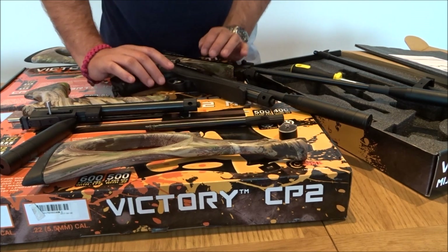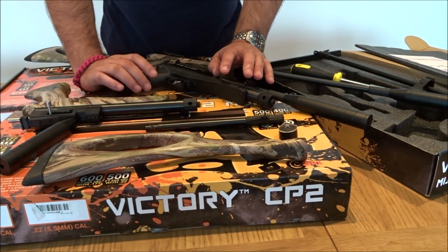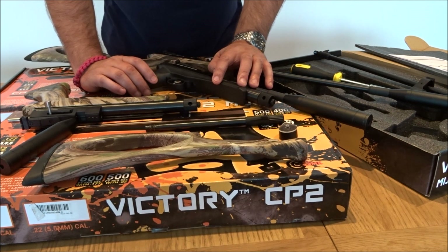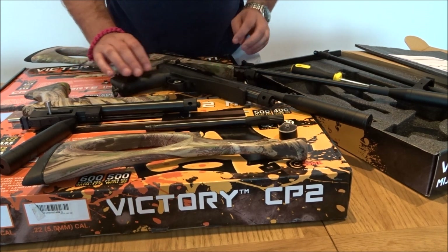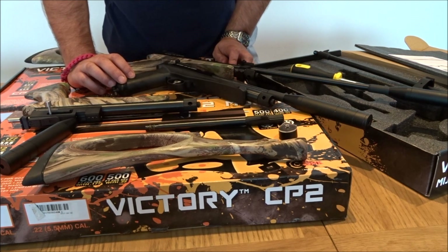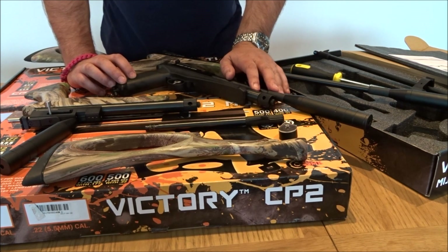We've sold quite a few of these so far and the feedback has been great — accuracy is fantastic and performance is really good. We have these at £165 at the moment; the recommended retail is £179. As you can imagine, they're selling quite fast. You can view full details on our website, sportsguns.co.uk.